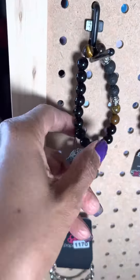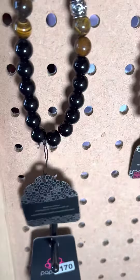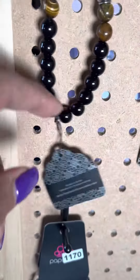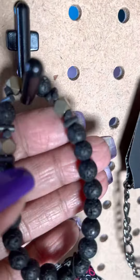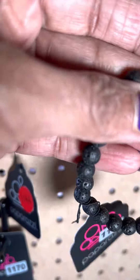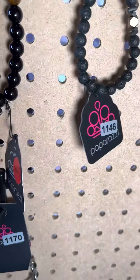Now these are unisex, but I know my son-in-law, he likes to wear these. This is number 1144. This one, whereas 1141 had more brown in it, this one has more of the black and more of the smooth black. This is number 1146 — you've got those metal pieces in between. So that's 1146.